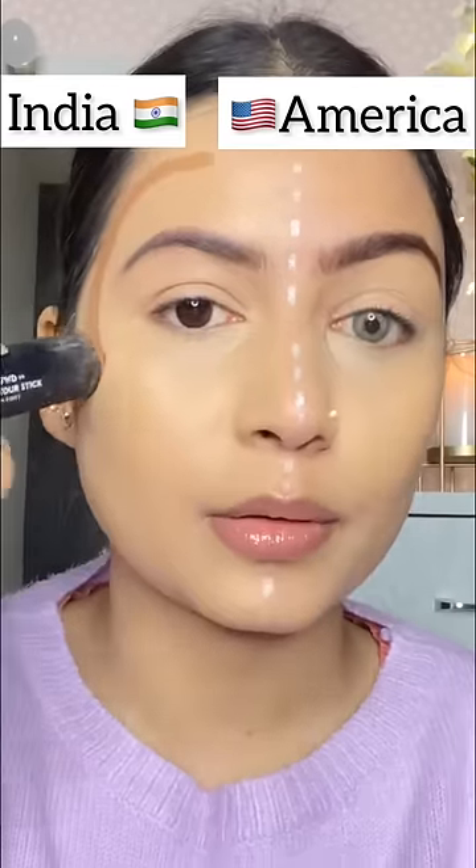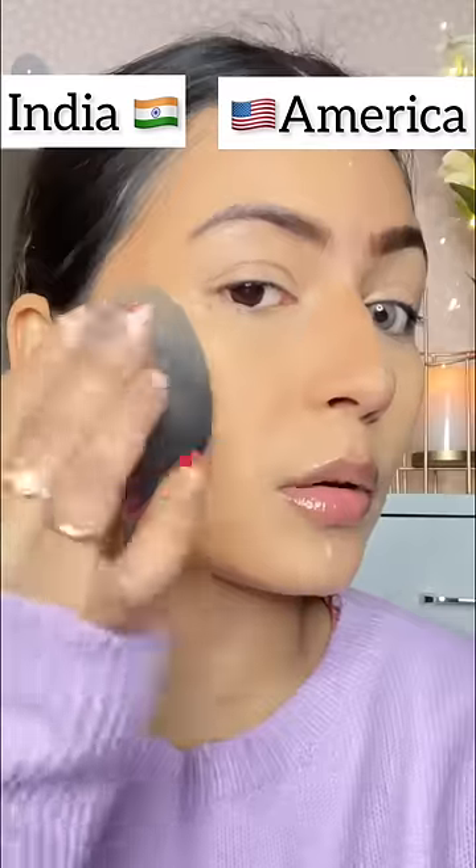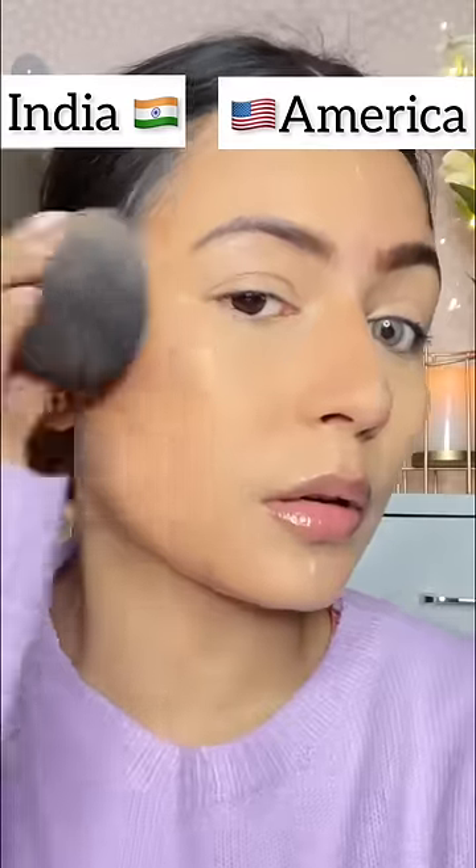After that, you have to do a contour. The Indian side has a C shape, and the American side has a lifted technique. Blend it well.